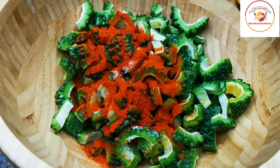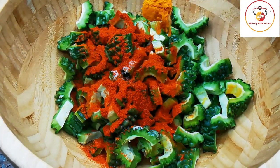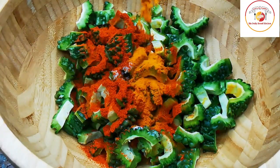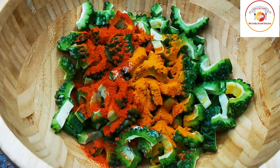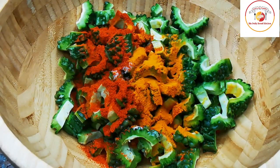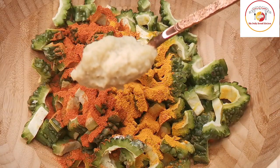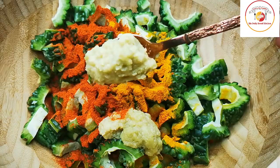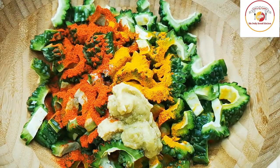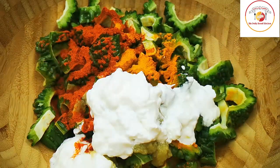Now I am going to add a small tablespoon of turmeric for the marination, and also a tablespoon of ginger paste, a tablespoon of garlic paste, and some curd. We are adding all of this and now we are going to mix it very well.